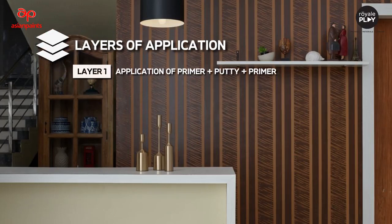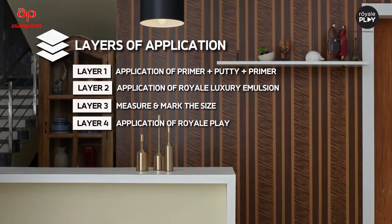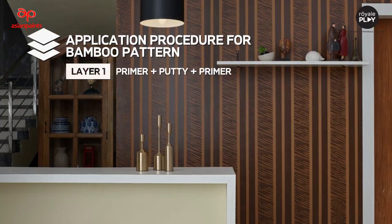The layers of application to make this finish are: Layer 1 - application of primer plus putti plus primer; Layer 2 - application of Royal Luxury Emulsion; Layer 3 - measure and mark the size; Layer 4 - application of Royal Play. Application procedure for bamboo pattern begins with Layer 1: primer plus putti plus primer.